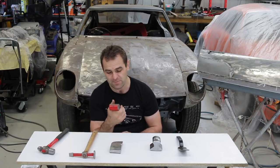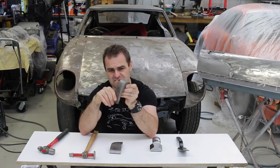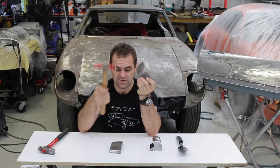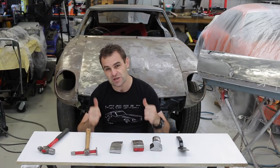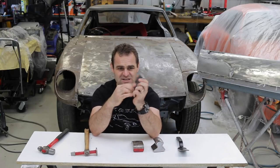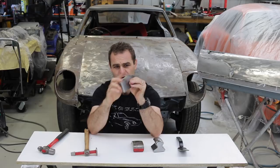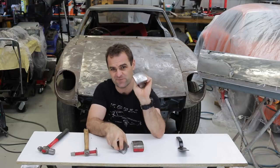Basically for all the panel beating on my 911, all I had was this one dolly, and I found this was quite useful for a lot of it, along with just a panel beating hammer - they're really cheap from the auto parts store. Because I knew I was going to be doing a lot more on the Datsun, I went and got a couple of others. They're just handy in different shapes, to be able to use sharp edges or pick the right curve you need. Lots of different edges - that's basically what the difference is for all these things.